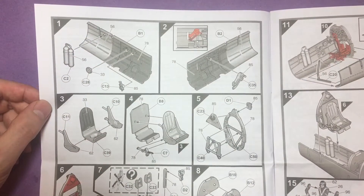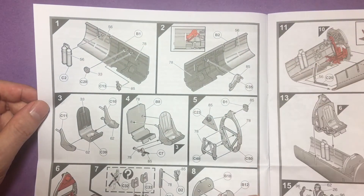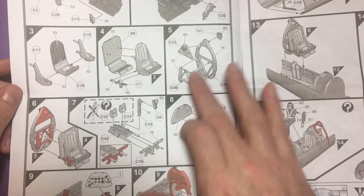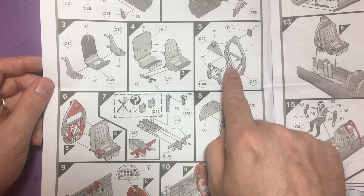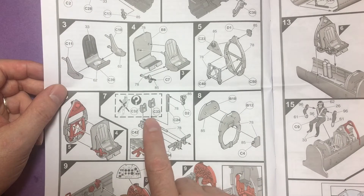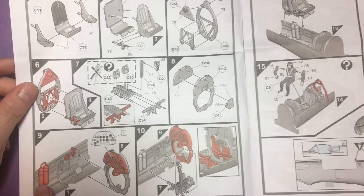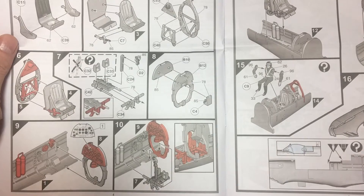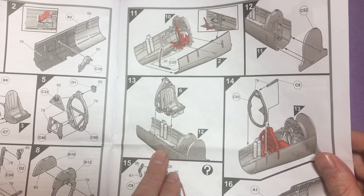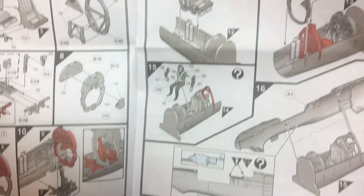This is Airfix's new way of doing their instructions - no more red highlighted areas like before. We've got the cockpit sidewalls, the seat, the fuselage frame where the seat goes. You can see the red parts showing what's just been built going onto the frame. The foot pedals, and moving on to the actual instrument panels, oxygen tanks, and everything like that - it all builds up into a tub assembly. The seat gets slotted into the tub with the rear bracing and the roll cage part.